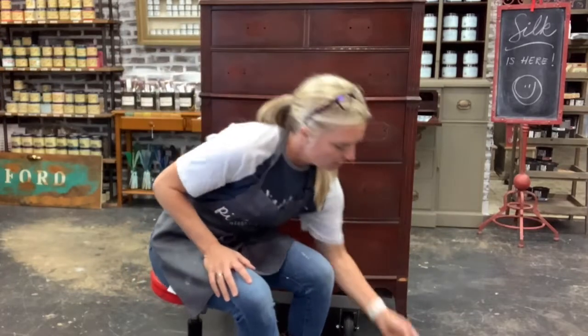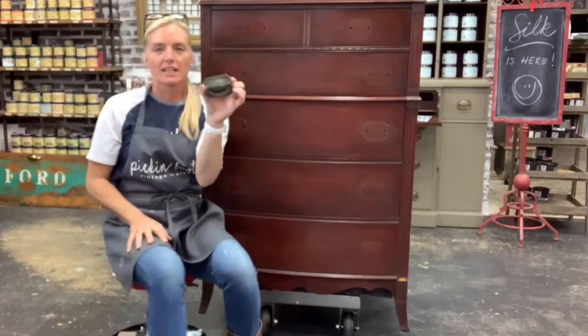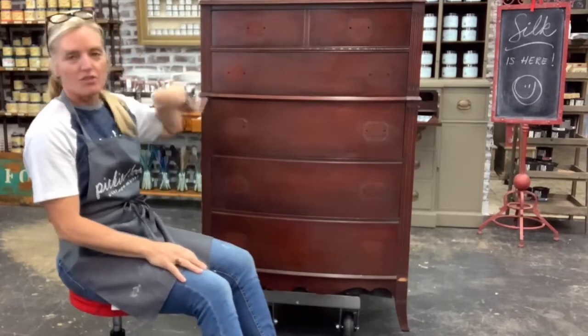Here are the original handles. I went ahead and took them off, and after I get done painting the first coat of paint, I'm going to use the gilding wax to update these. So if you want to hear about the gilding wax, wait until the end of the video to watch how I apply it after I paint.